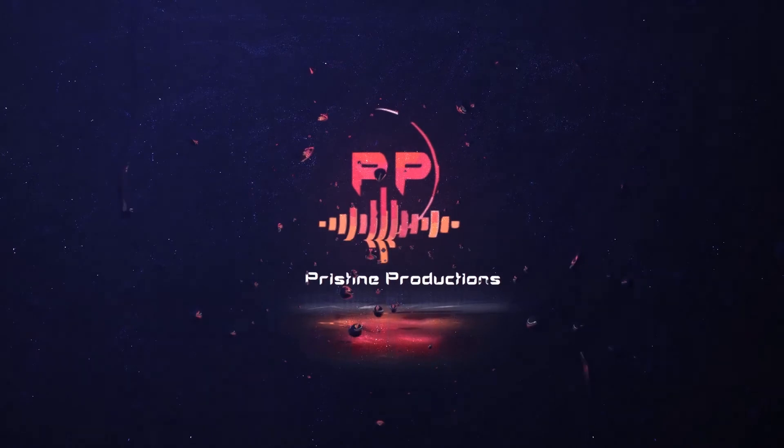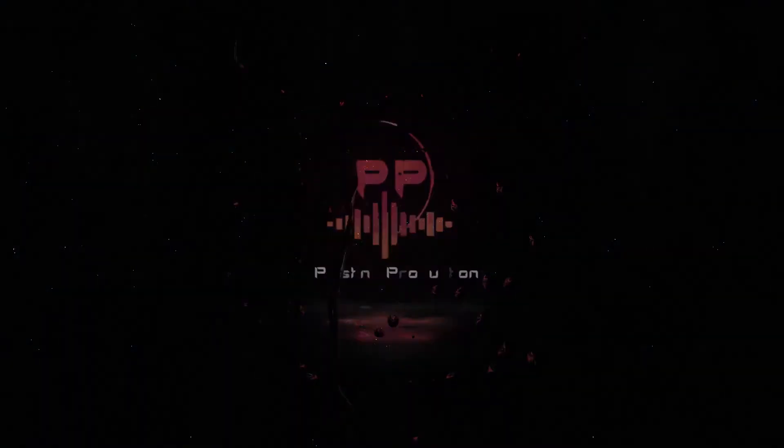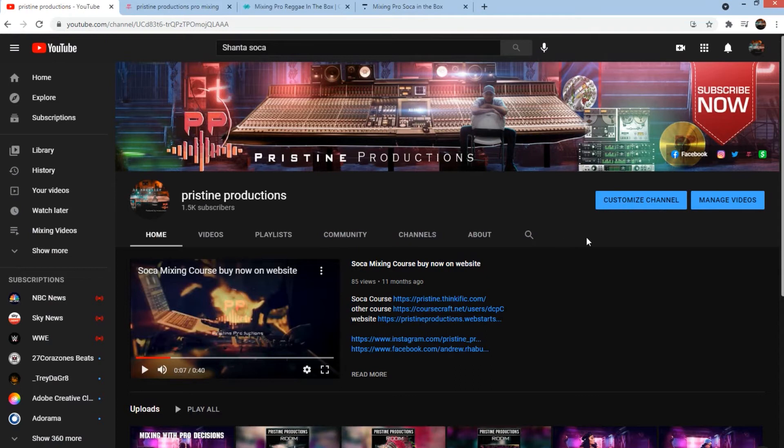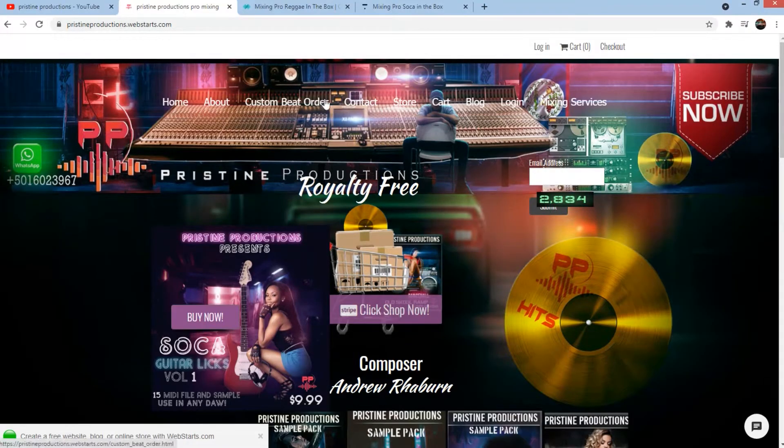Welcome back to another Secrets of the Pro. Shout out to all the fans, and I want to thank you guys for supporting me. Remember you can donate, hit the cash app button, and be sure to check out my website, ChristineProduction.WebStars.com.